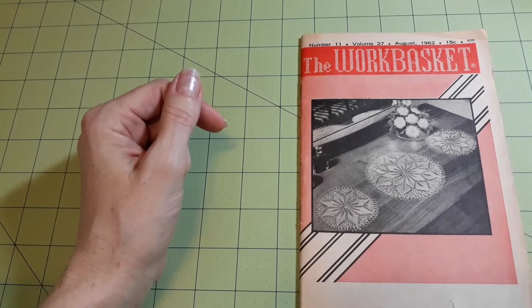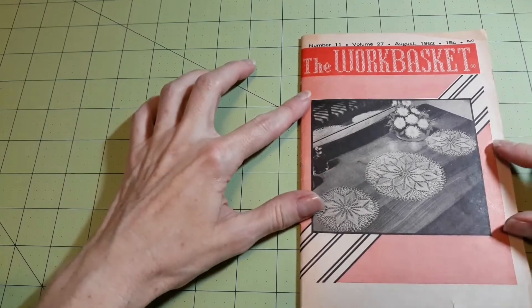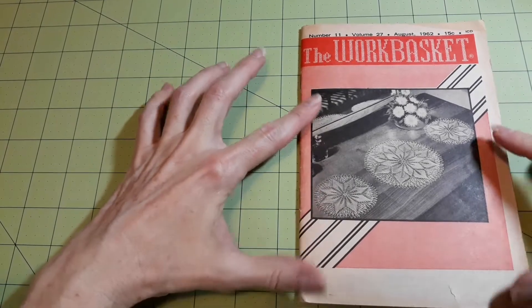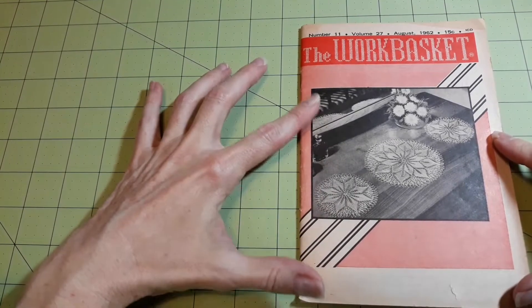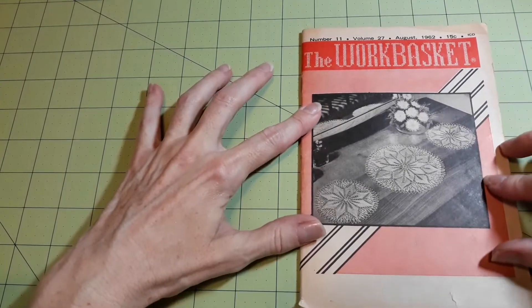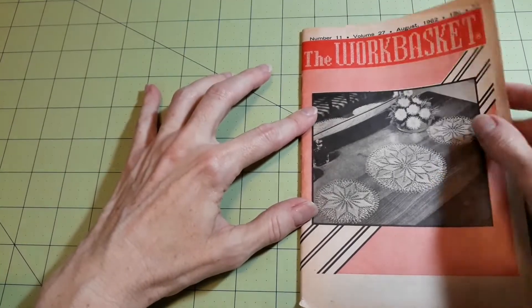Hello everybody, Laura back again. This is my second installment of Mom's Old Magazines. This is number 11, volume 27, August 1962, 15 cents — The Work Basket.